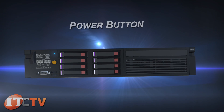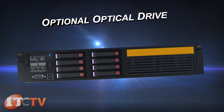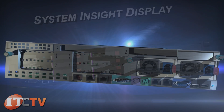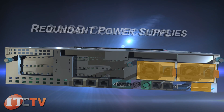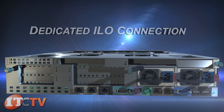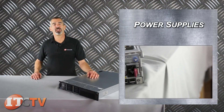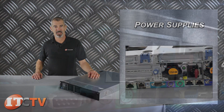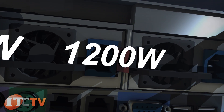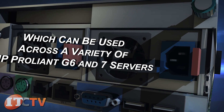On the front of the DL380 is the power on button, USB ports, and VGA. There are three different output options for power supplies: either a 460 watt, 750 watt, or 1200 watt common slot hot plug power supply that can be used across a variety of HP ProLiant G6 and G7 servers.